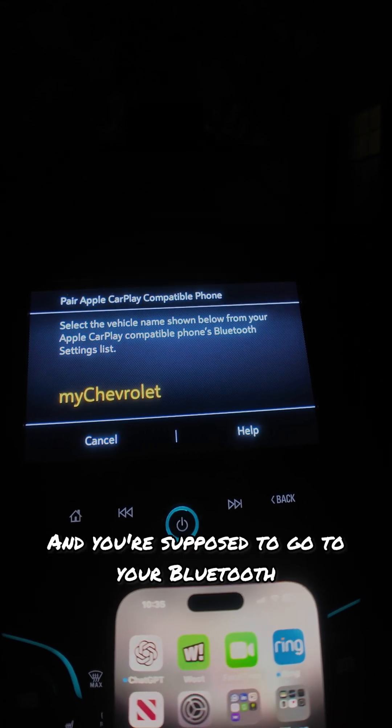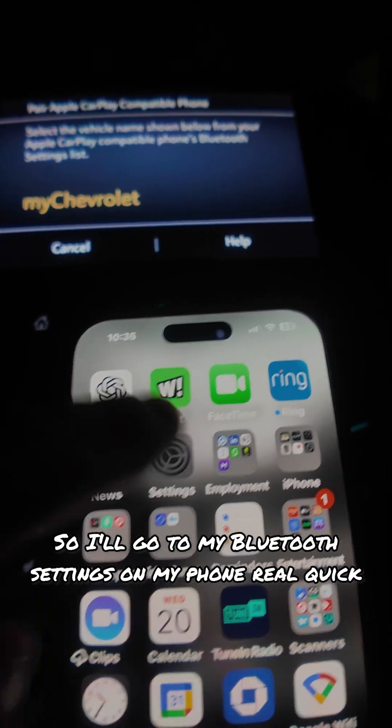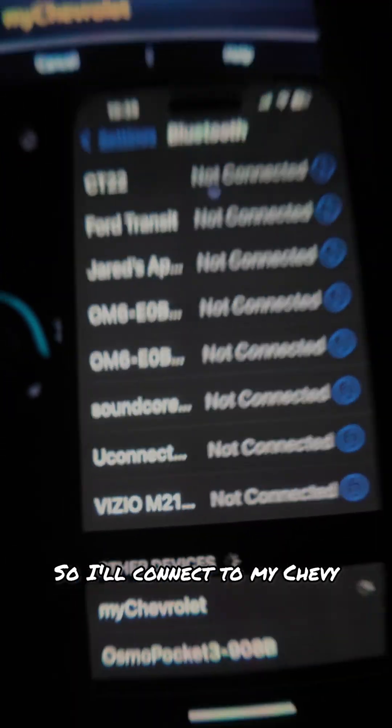And you're supposed to go to your Bluetooth settings on your phone. So I'll go to my Bluetooth settings real quick. It will say my Chevy to connect, so I'll connect to my Chevy.